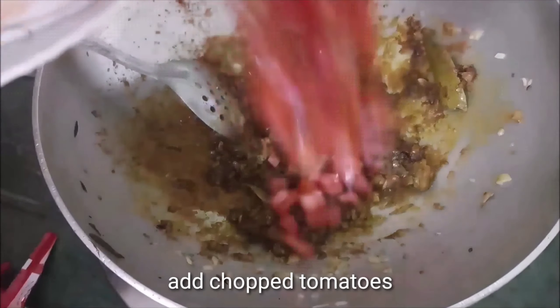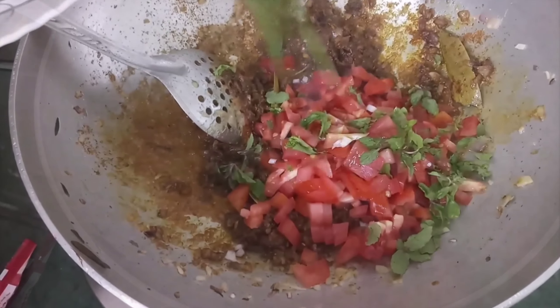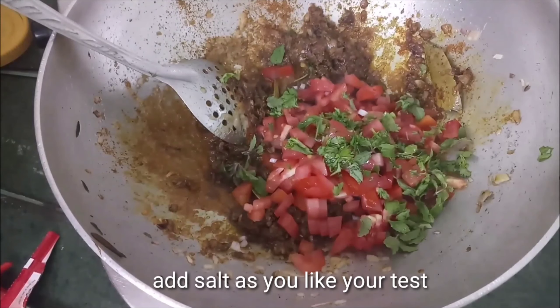I will add more masala to the pan, mixing it in well with low flame so the spices blend properly.